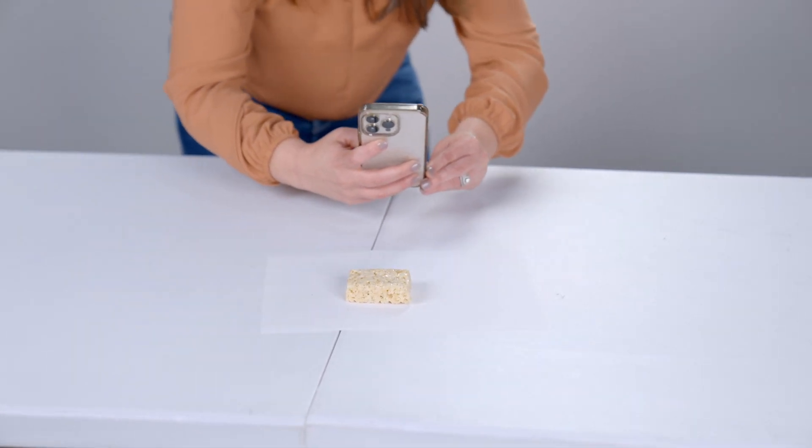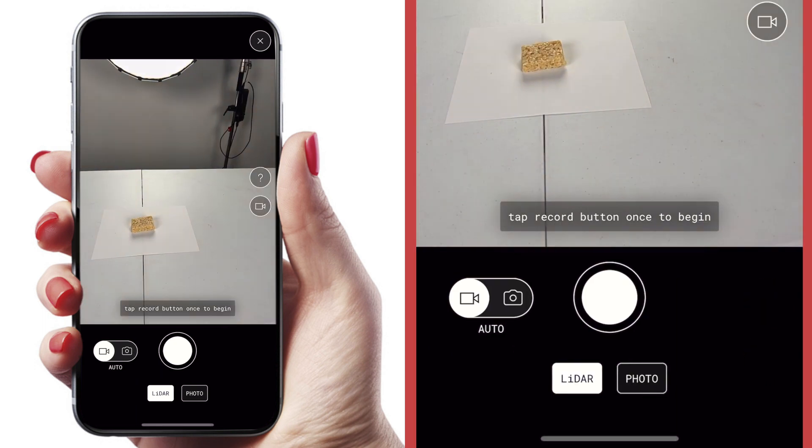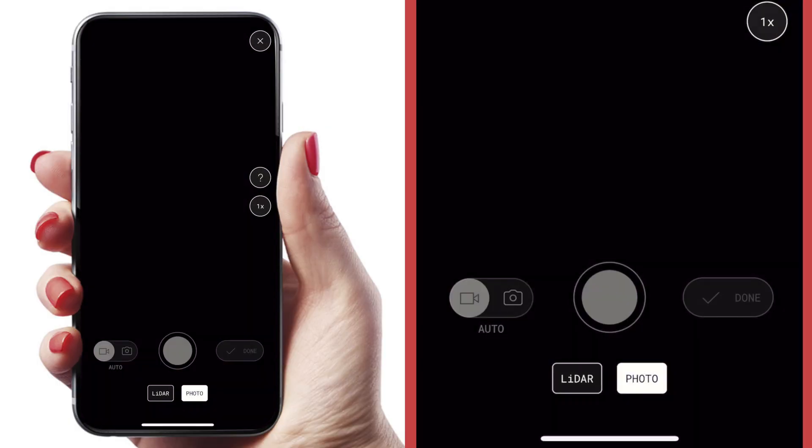I set it on a white background and lit it from every side because I wanted a really simple, clean background so it was easier for Polycam to cut it off the background. Once you're all set up, open the app and hit the plus sign — there are a few options here. You want to decide between LiDAR and photo. LiDAR is typically for capturing actual spaces or really large objects, whereas photo is for small objects like this Rice Krispie treat.